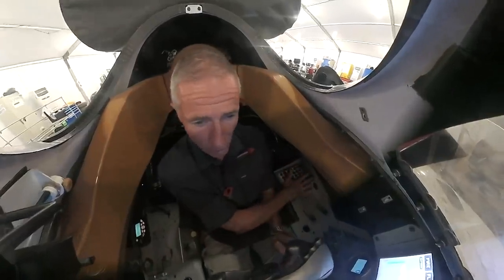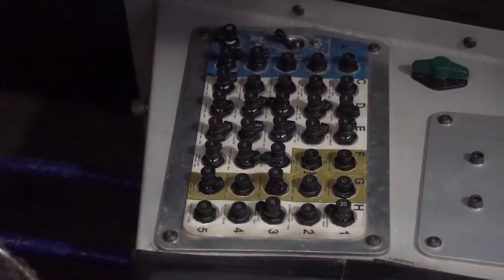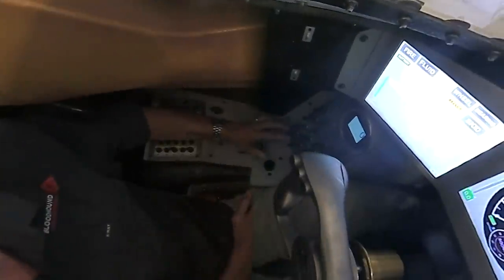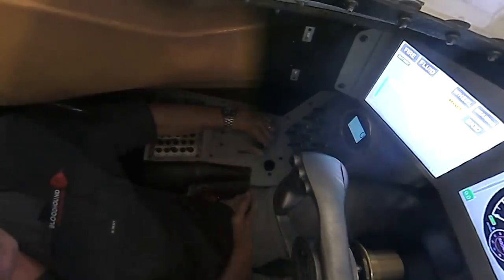Starting from the back left corner, we've got all the circuit breakers that control and protect anything from an overload anywhere in the electrical system. They actually get switched on at the start of the run and then remain in for the duration. Forward of that, two parachute levers. Once only during the run I'll reach down with my left hand and pull that back. We'll have an electrical deployment for next year but we're doing it manually for this year while we test the system.